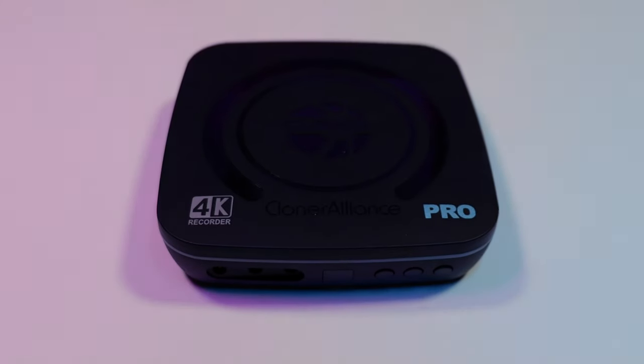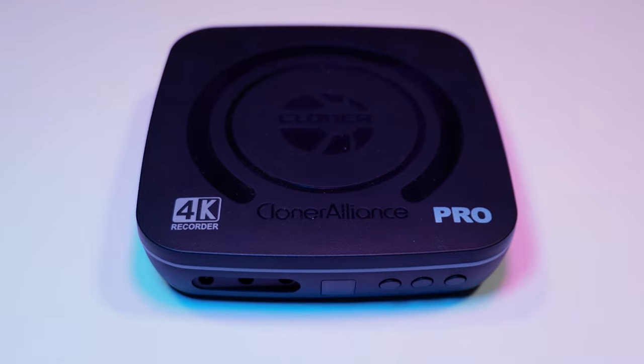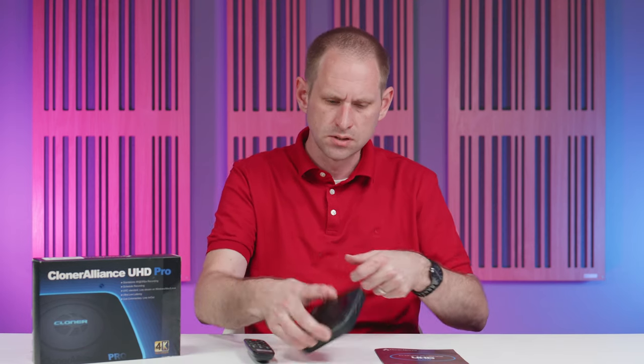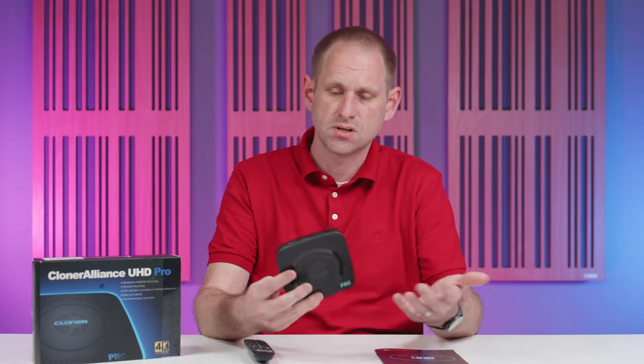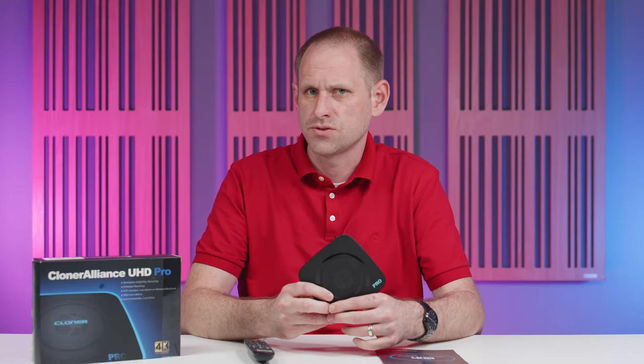The UHD Pro is of plastic construction but it feels reassuringly hefty and has a decent build quality. There are four rubber feet to stop it from sliding around on the table and they work pretty well — the whole table is wobbling here! That's important because you could end up with wires hanging off three sides of this device. So let's run through the ports.